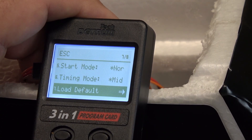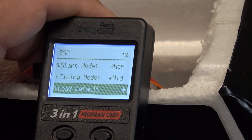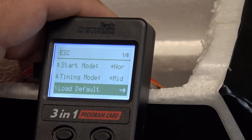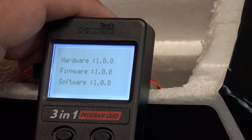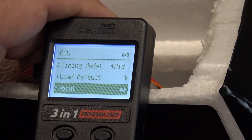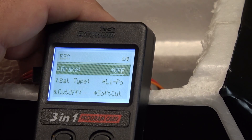The next option is load to default, which is simply a reset that loads all the default settings — I'm going to pass that by. The about screen shows the firmware and software version; on this particular 3-in-1 card it's version 1.0.0. And with that we've gone through all eight ESC settings — that's the ESC programming.